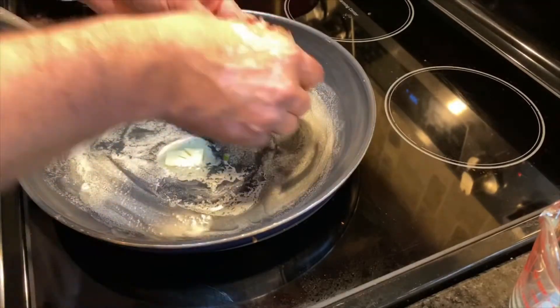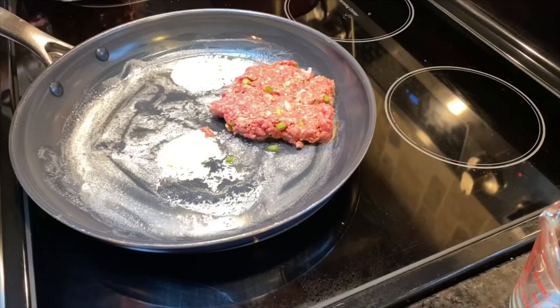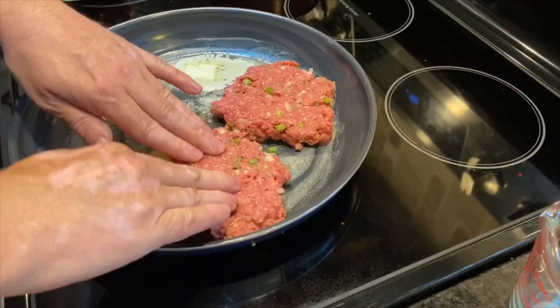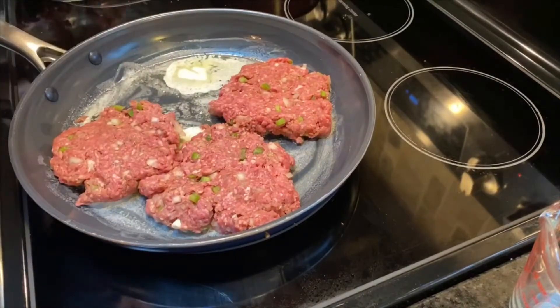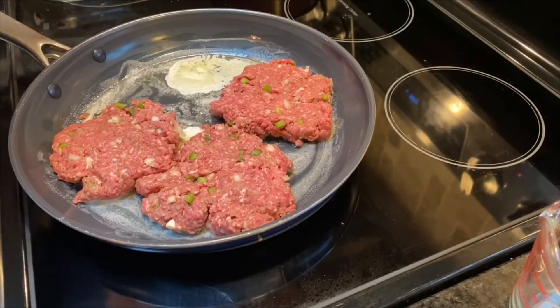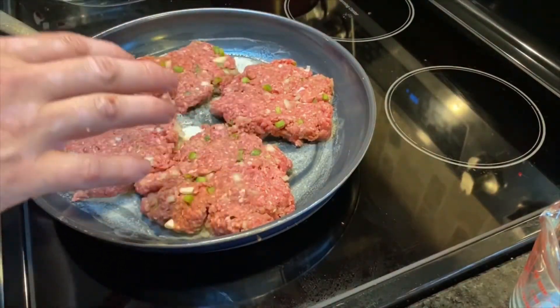We've got that on medium heat. We're going to take our patties and just squish them down in the pan. Like I said you could easily do six patties, but there are two of us so this is good for two meals each — it's perfect.